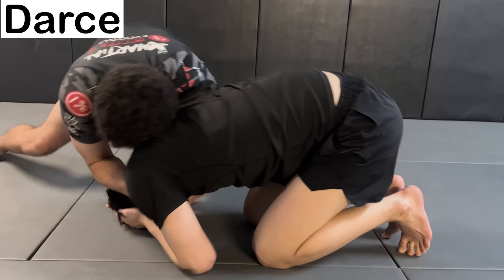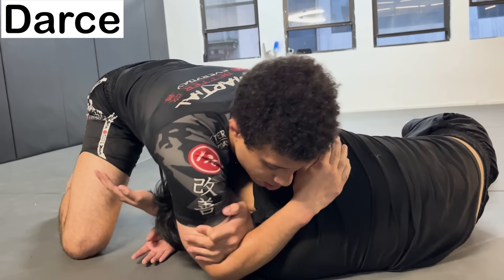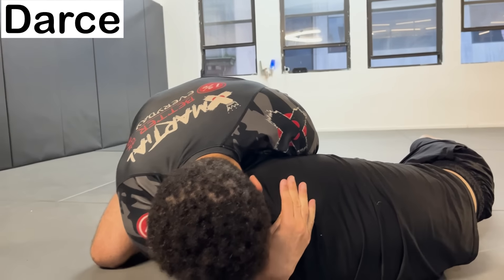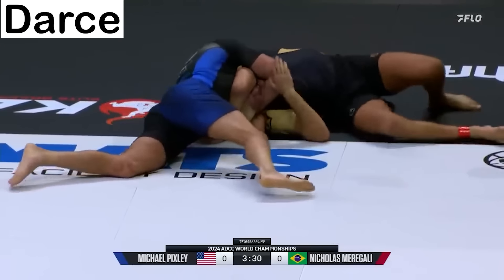The Darce Choke — a choke favored by those with long arms. You create a triangle around their head and arm using your arms, with the lock being on the side of the neck. You then close off the space around the neck, constricting both arteries and getting the tap.